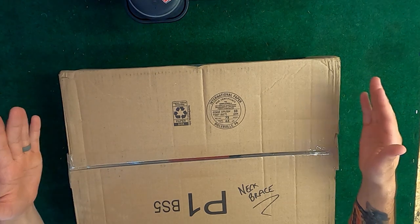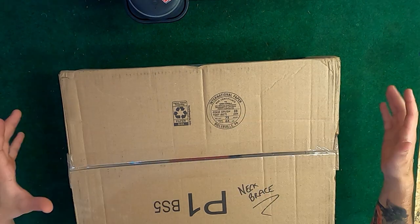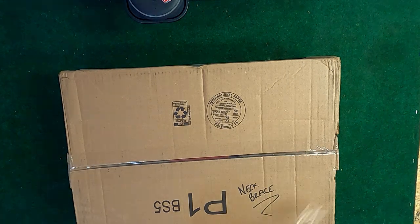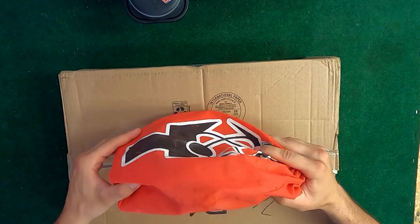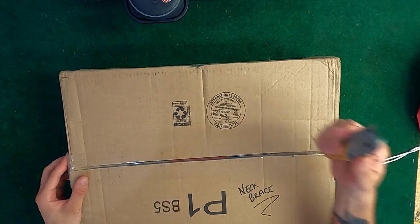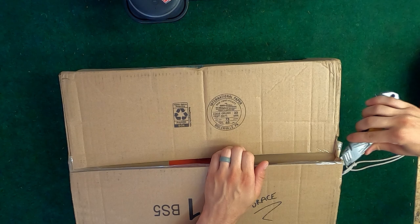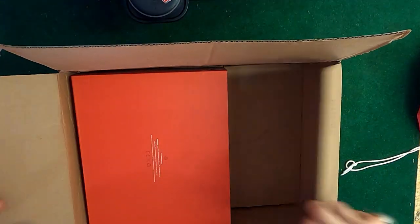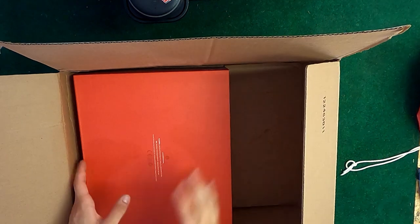Got the Atlas neck brace in here. I'm going to go grab my other one real quick just to have them laid side by side to see if there's any actual structural differences between the two. Alright, got my old one here, put that to the side, grab my knife, open this up — and of course another box in a box.